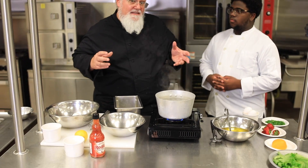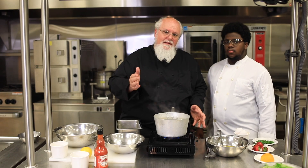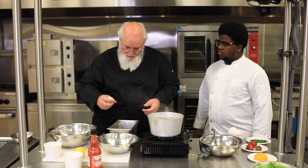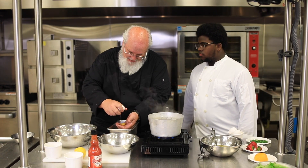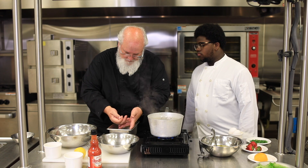This is an emulsified, cooked sauce. Hollandaise is really hard to make, especially if you are not patient. You're going to see us take the bowl on and off the heat several times today, trying to get the emulsification correct. The first thing we have to do is separate eggs — just crack the egg right into your hand and let the white run through your fingers.